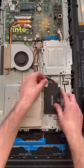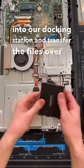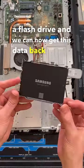With the drive out, all we have to do is plug it into our docking station and transfer the files over to a flash drive, and we can now get this data back to the customer.